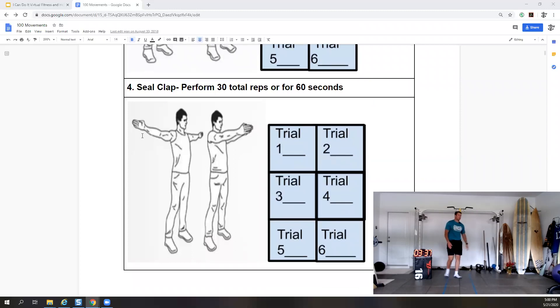Next we have seal claps — perform 30 total reps or for 60 seconds, starting at four minutes. Make a T and then we're going to horizontally adduct — horizontal abduction, horizontal adduction. Performing seal claps from four minutes to five minutes. Arms straight, hands in line with elbows and shoulders.